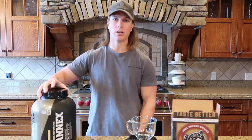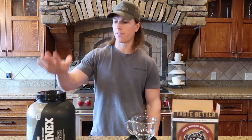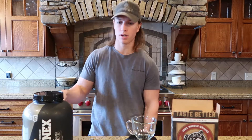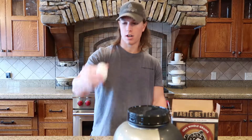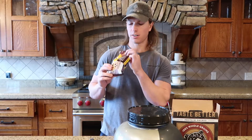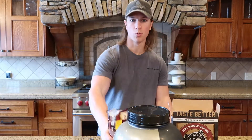Then you need a protein powder. I use Annex from Complete Nutrition. If you want 10% off, go to Fargo, mention I sent you, or give them a call — they do free shipping. We need 15 grams of that, one large egg, and 15 grams of semi-sweet chocolate chips or morsels.